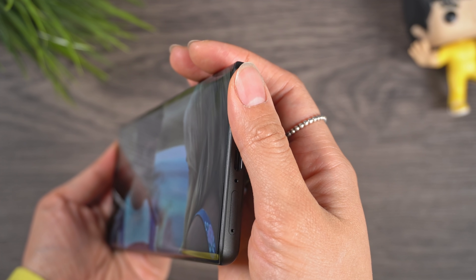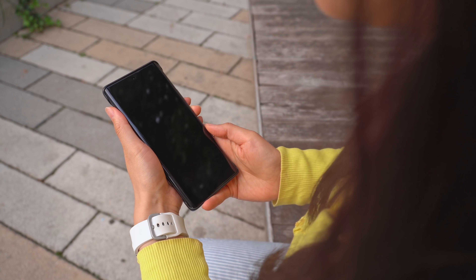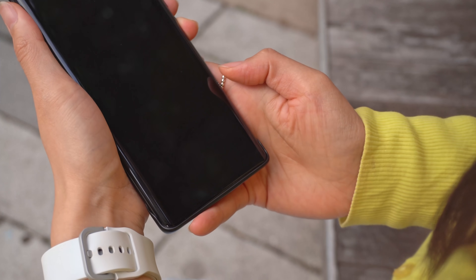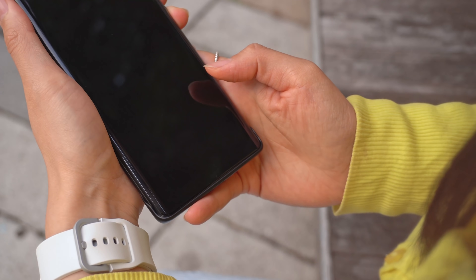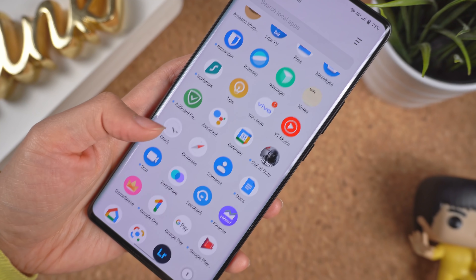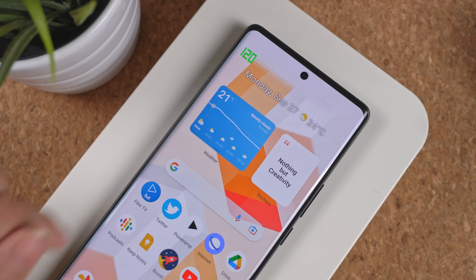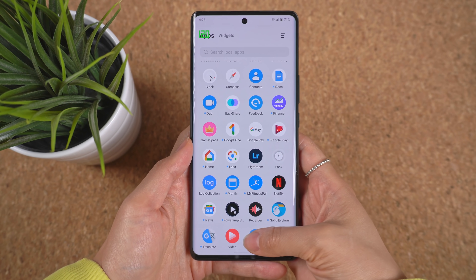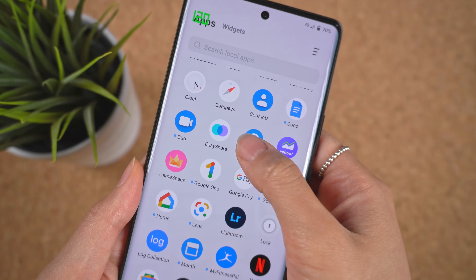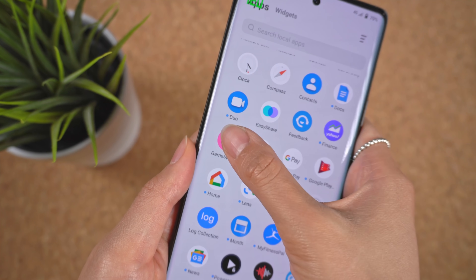Stereo speakers aren't the best I've heard, but they beat the single speaker from the previous model by a long shot. The phone is running Android 11 with Vivo's Funtouch OS skin on top. The software is relatively clean and reminds me a lot of the Pixel launcher — round icons, the Google feed to the left, and a clean app drawer. I'm not really a fan of the notification shade design; the square buttons just look out of place. There are quite a few pre-installed apps, some you can uninstall, but there's a bunch you can't get rid of, and because you can't create folders in the app drawer, there's no way to hide them.